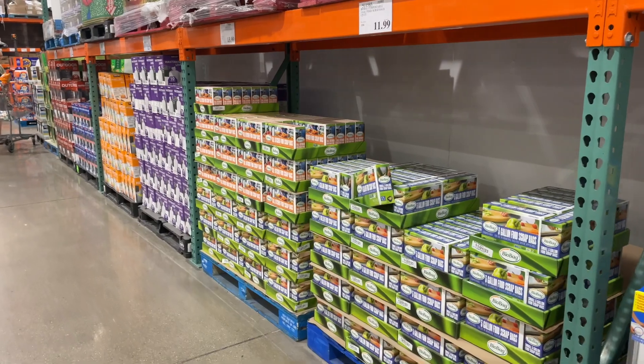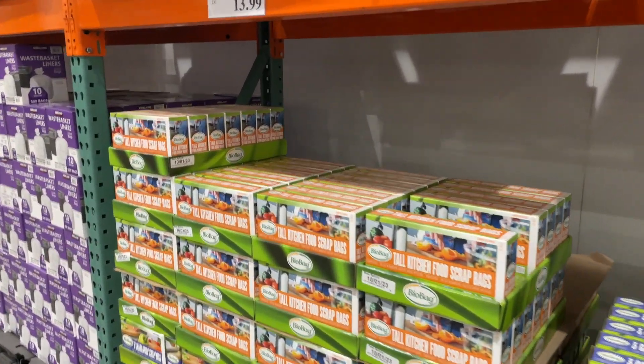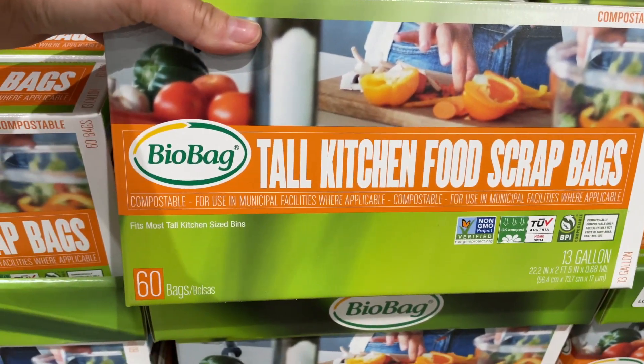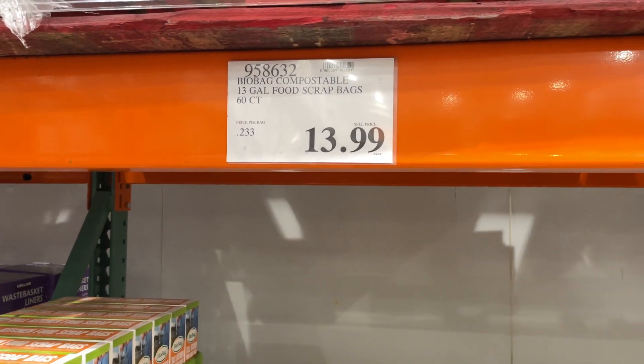It is possible to live in a tiny house and shop at Costco. Tiny house pro tip: this is where you buy your composting toilet bags. Bio Bag — you want the tall kitchen food scrap ones for the toilets. You get 60 bags and they are $13.99.